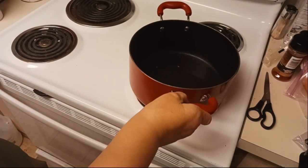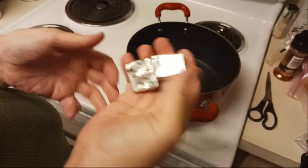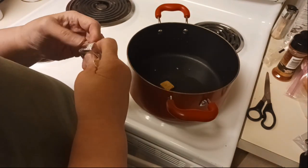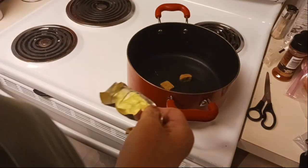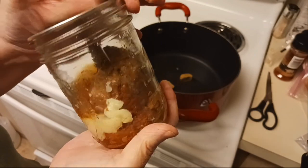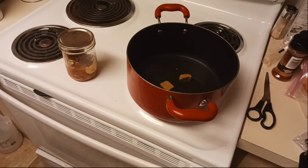All right, in this pot here I have two cups of water. To that water I am just adding two vegetable bouillon cubes just for some extra flavor. And I have my jar of beautiful looking cube steak that I pressure canned back in May.